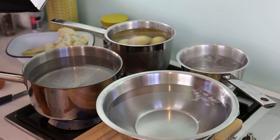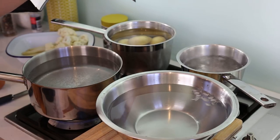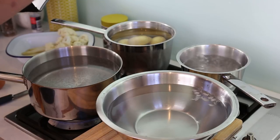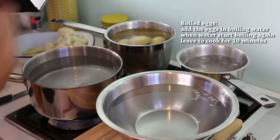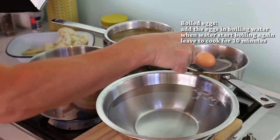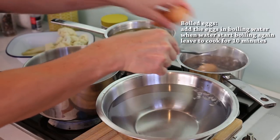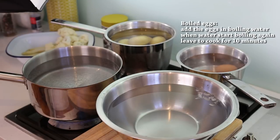To know when they're cooked, take a knife and plunge it into a potato. If the knife falls through with the weight of the knife, without pushing through, it's perfectly cooked. For boiled eggs, you start with boiling water. When the water boils, put your eggs in delicately and count from there 10 minutes — they're gonna be perfect.